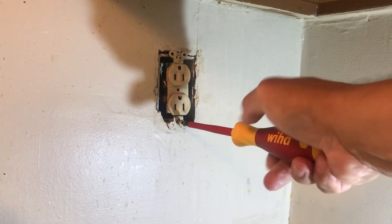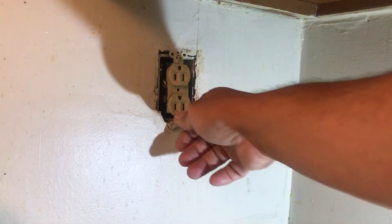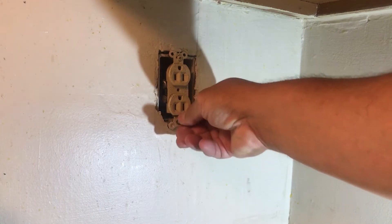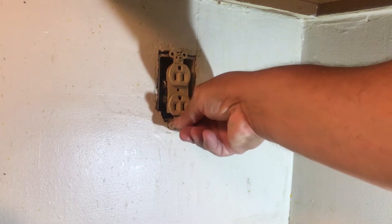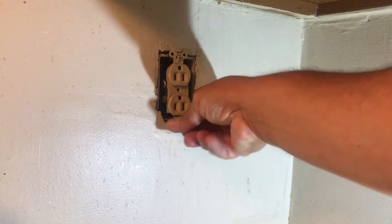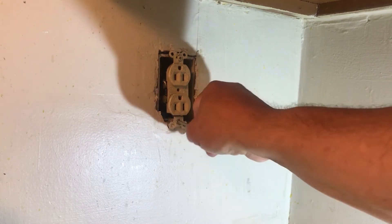Basically somebody decided it was a good idea to put two wires — not even wrapped around — on one screw that's made to accept only one wire. Although it can work, at the time 50 years ago it may not have been code where I'm at right now. Up north where I'm from, this would be against code.